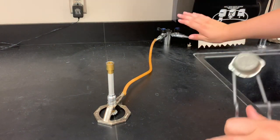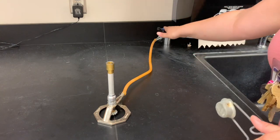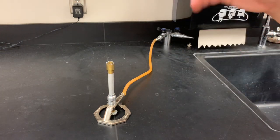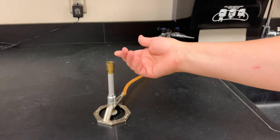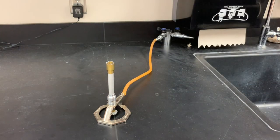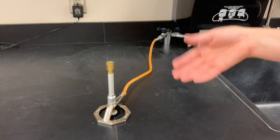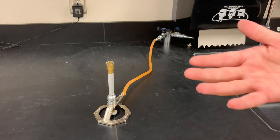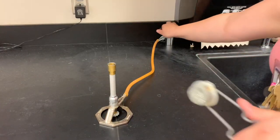When you do this in class you're going to have two people: one person on the gas, one person on the striker. Be a little careful with the gas valve — if you have it on too high, the Bunsen burner will light but then blow itself right back out because the gas is moving too fast. If it's not on high enough, it won't light because there isn't enough flammable fuel.